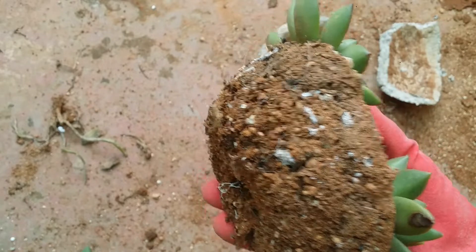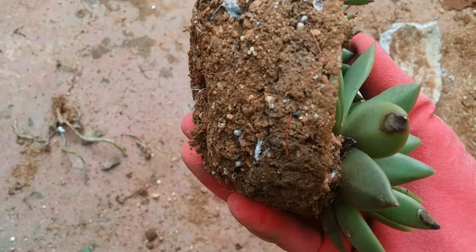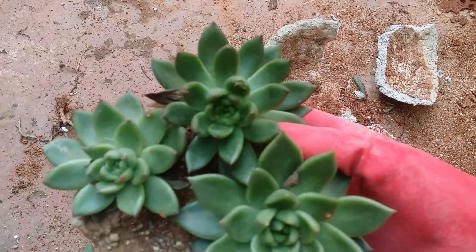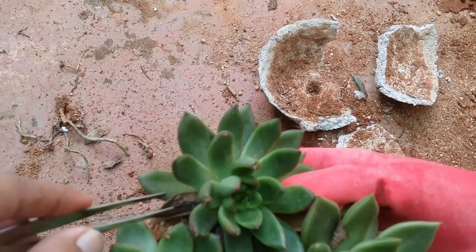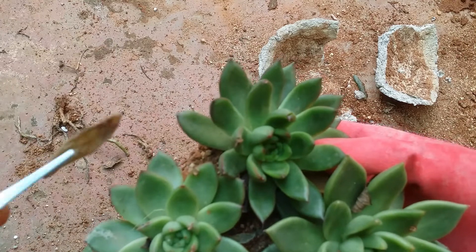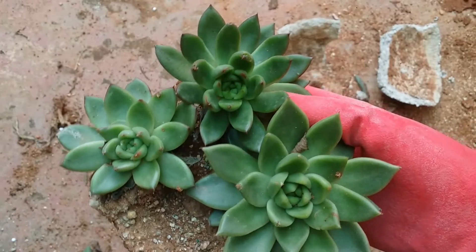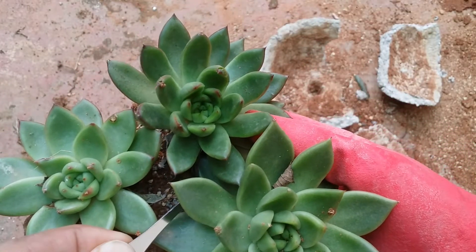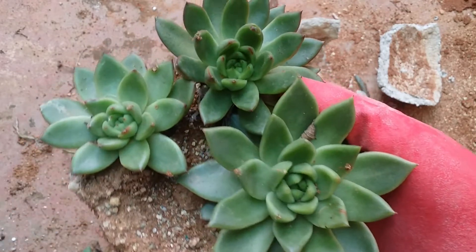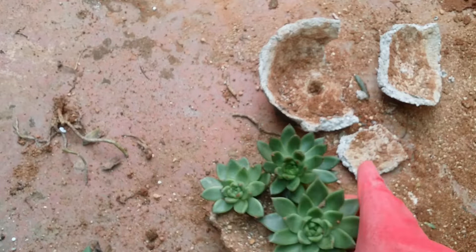The pot size in which this succulent was sitting was around 2 to 2.5 inches in depth, so definitely not very deep. Initially I had around five succulents in this small pot, but as it was getting overcrowded, I took off two and was left with only three. The pot size was really small, but even then you will notice that the pot was still not root bound, which gives you an idea that succulents do not get root bound that easily. These succulents were sitting in this pot for almost a year and a half and the pot was still not root bound.